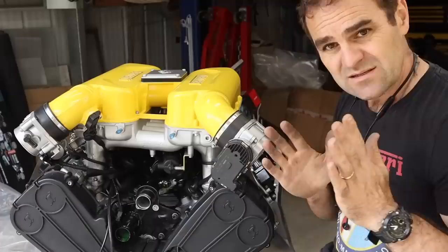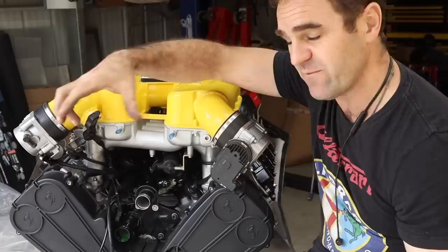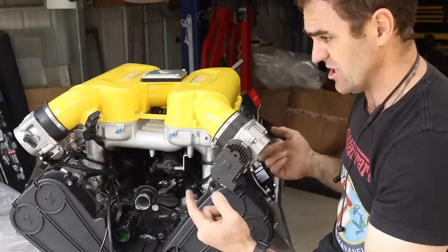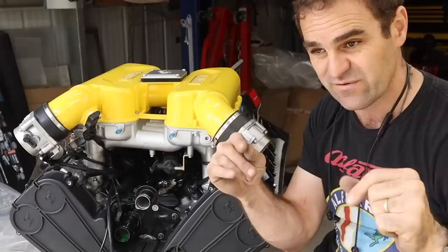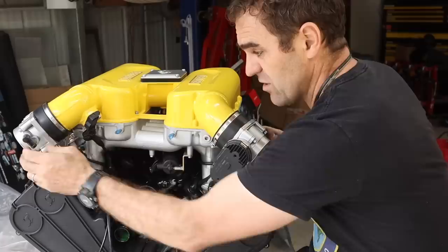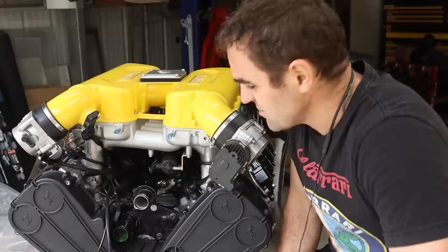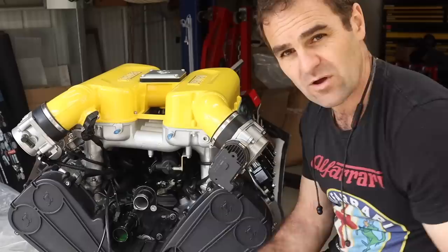Looking at the front of the engine, we have these big vacuum ports on both of the throttle bodies - one's hidden behind here. In the Ferrari they were both facing backwards and connected together. That actually goes to the breather on the dry sump tank - for recirculating any crankcase excess oil vapor for emissions, to burn off like every modern car does. That can all be connected and run through to the dry sump tank which I made provisions for.